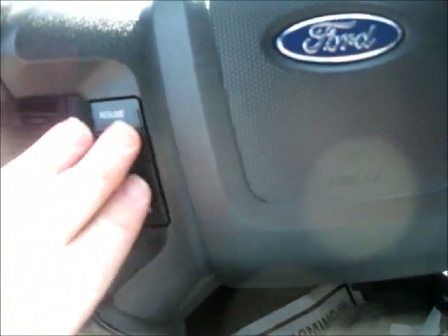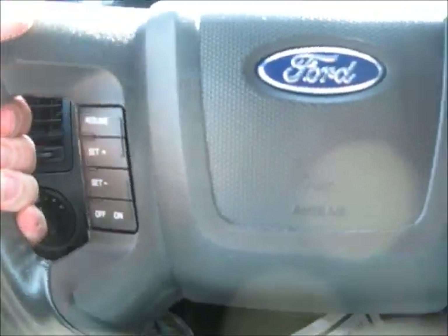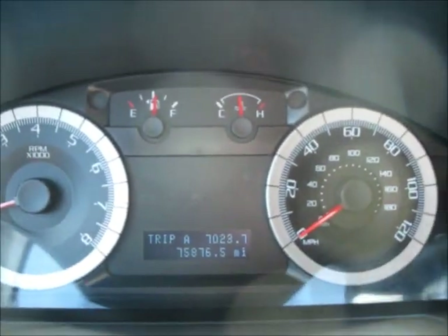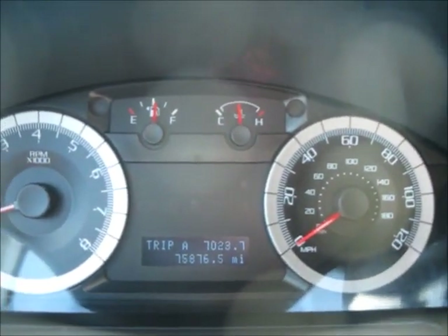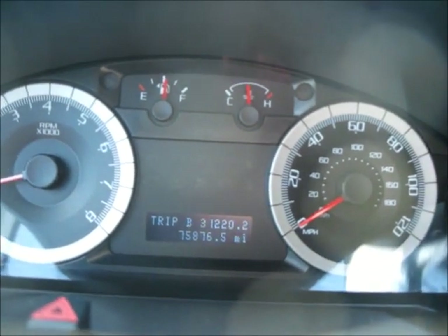Very nice. Get your rear-view mirror. This one's also got cruise control — get your cruise control settings on the steering wheel. Get your driver information system here; it's got about 75,876.5 miles. Get your information.